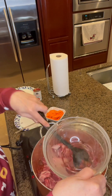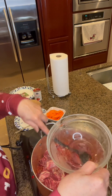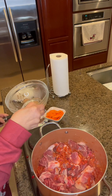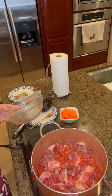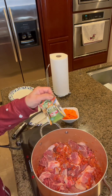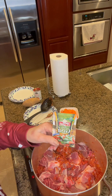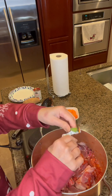And let this simmer for about 30 minutes. I'll put my carrots later. I'm also going to put my panggisang included there.